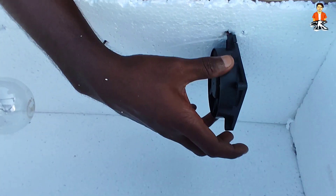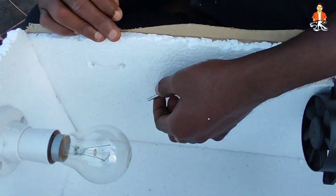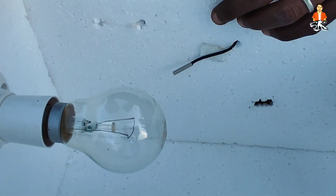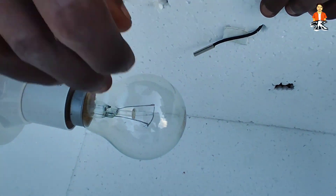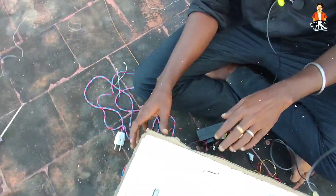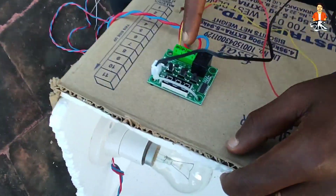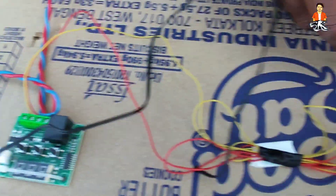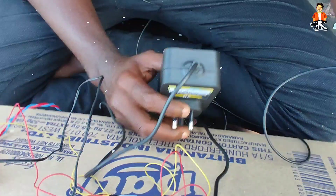We will fix a 12-volt cooling fan. We will calculate the temperature and it will automatically turn off. We will connect a wire to the adapter, connect the thermostat to the other side, and connect a 12-volt adapter to the cooling fan.